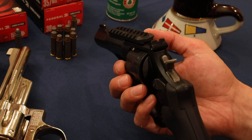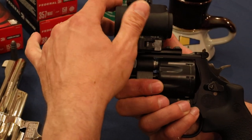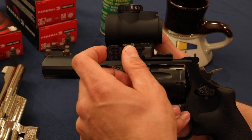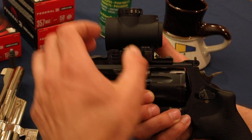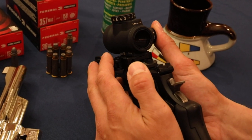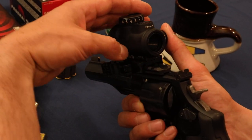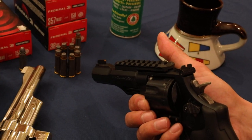So here's a Trijicon MRO sight. This works pretty well on this gun — it looks nice. This has a quick lever to mount it on there. This is a Green Dot 3 MOA Trijicon MRO sight. Very, very nice sight. You can put it on a lot of different guns.